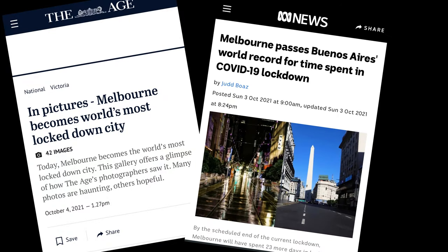Here in Melbourne we like to be number one — most livable city, best coffee in the world. And also, most recently, the number one most locked down city in the world.